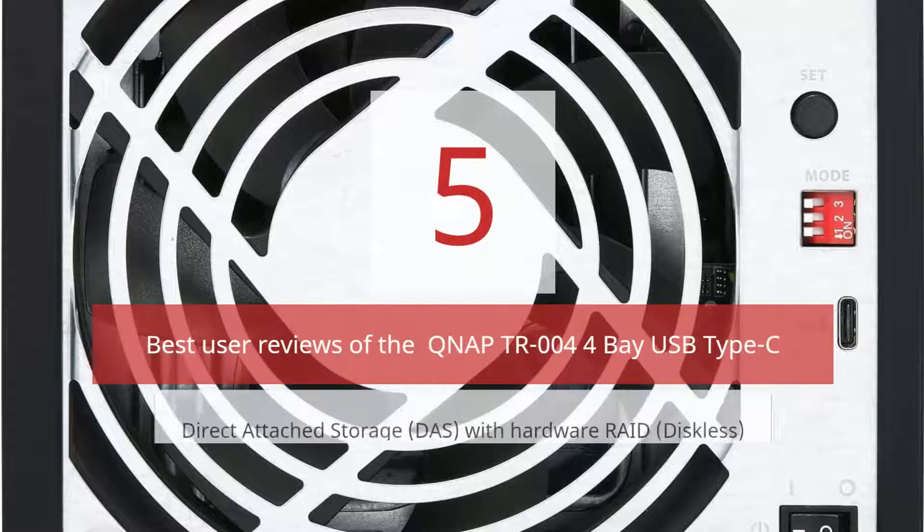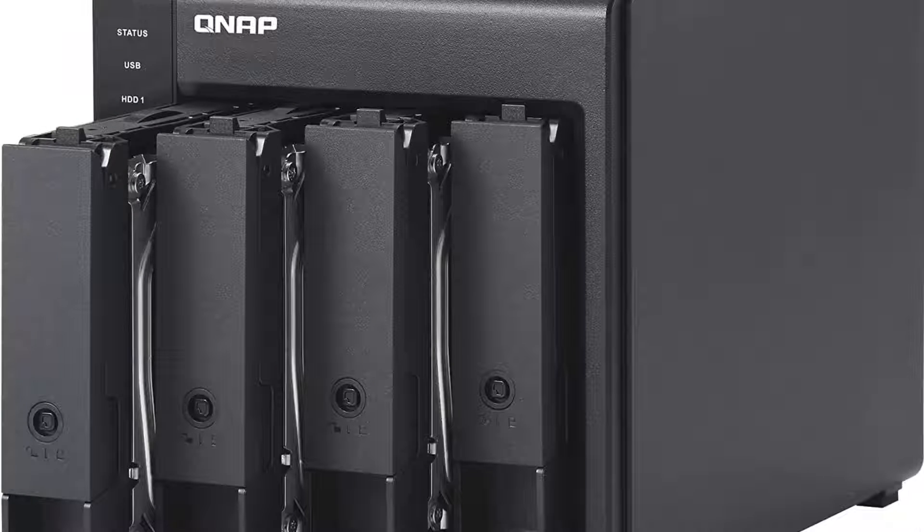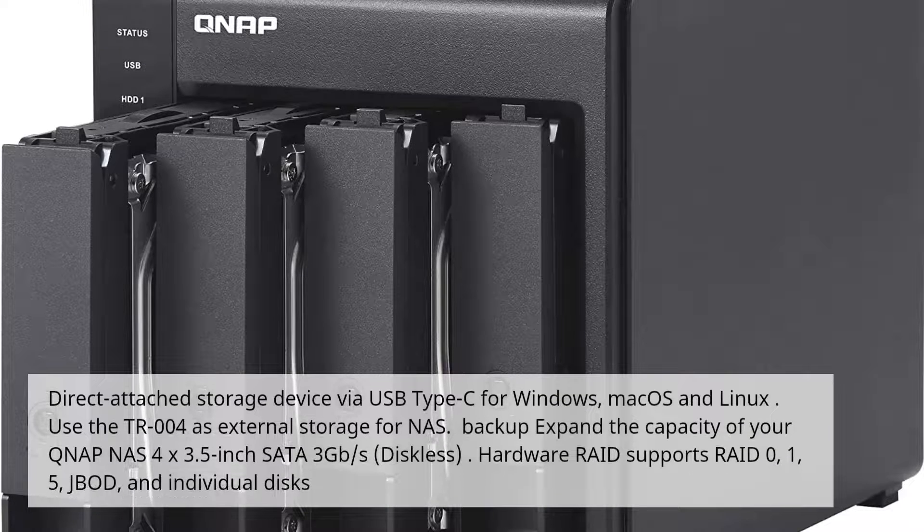5 Best User Reviews of the QNAP DR004 4-Bay USB Type-C Direct Attached Storage Device. Connect via USB Type-C for Windows, Mac OS, and Linux. Use the DR004 as external storage for NAS backup, and expand the capacity of your QNAP NAS with 4 by 3.5-inch 3Gbps diskless bays. Hardware RAID supports RAID 0, 1, 5, JBOD, and individual disks.